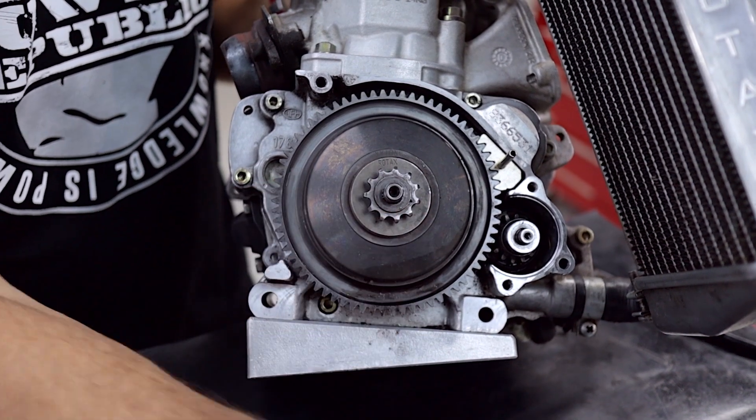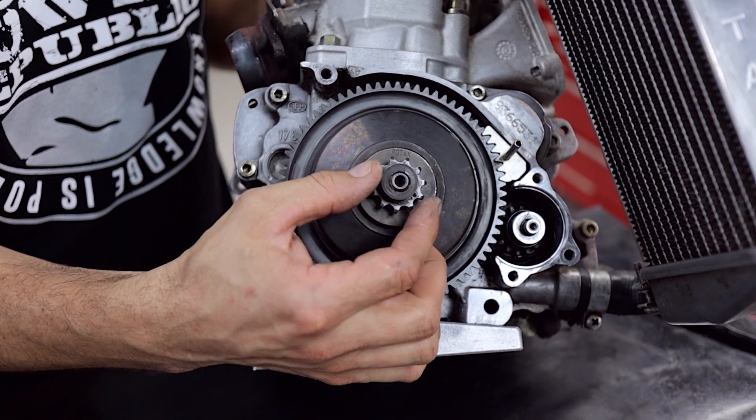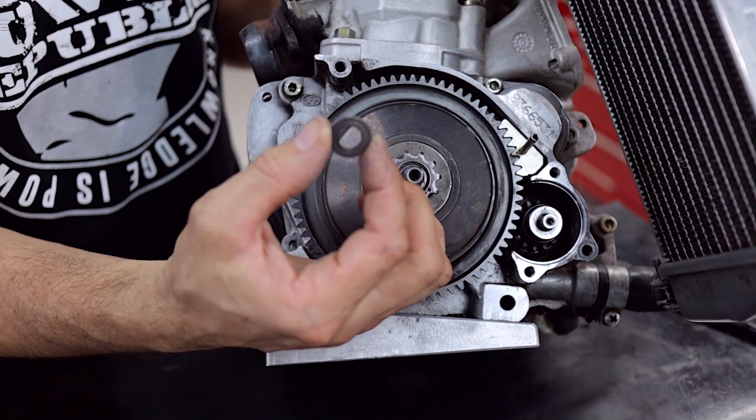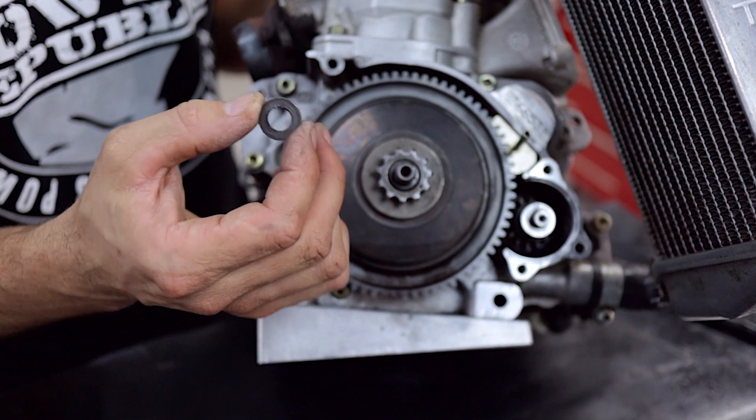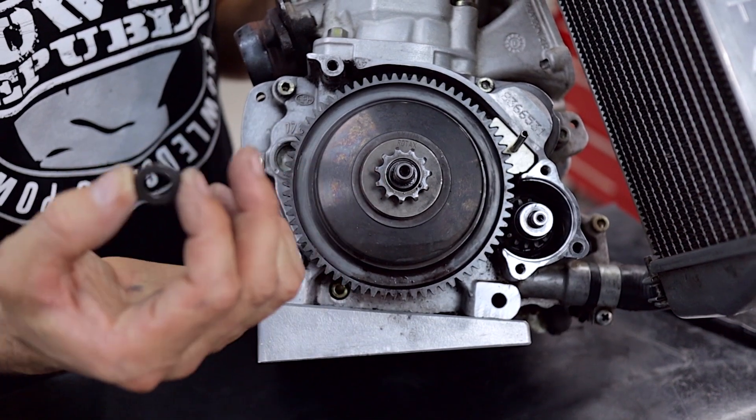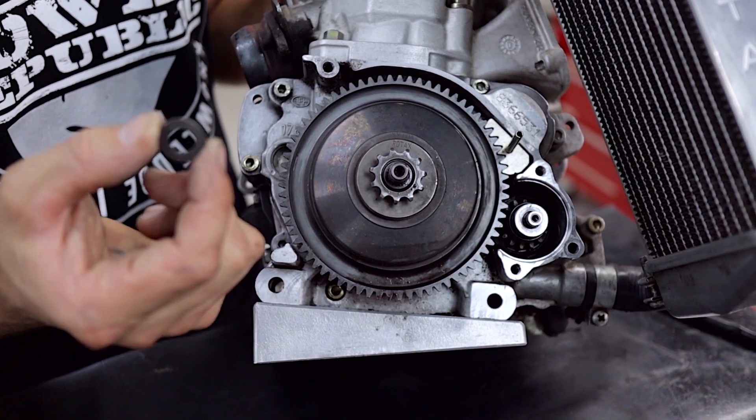That's a 17mm retaining nut. Then you've got the 11-tooth washer — there are two different washers to remember. This is the smaller 11-tooth washer, and then there's a bigger washer for the 12, 13, 14, 15, and 16 tooth sprockets — that's all the same size.